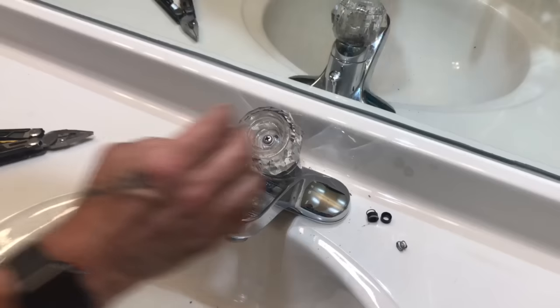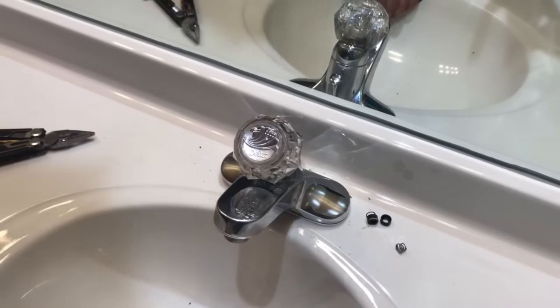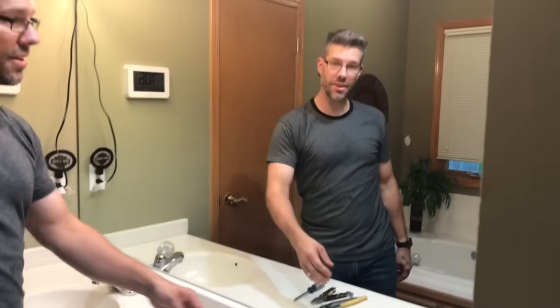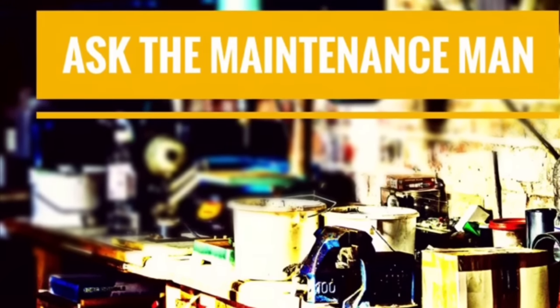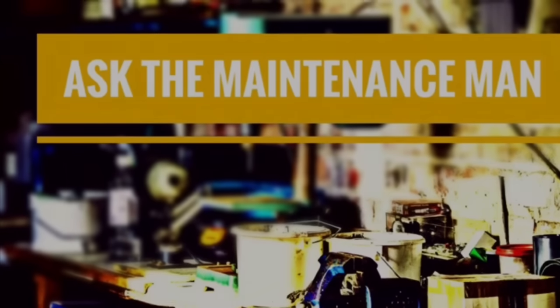Once you get that tight, put your cap back on. Go ahead and turn the water back on and test it out. We've got the water turned back on — everything's good to go. If you've got any questions, leave them in the comments below, like the video, subscribe to my channel, and thanks for watching. We'll catch you in the next one.